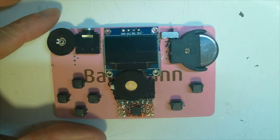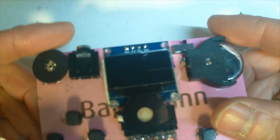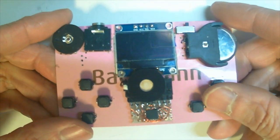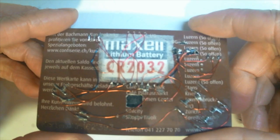Hello everyone, this is Billy. I just finished making an ATtiny 85 game console using a credit card, just like this one. So this is the ATtiny 85 game console.